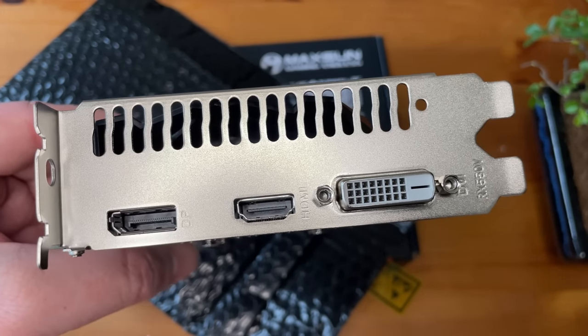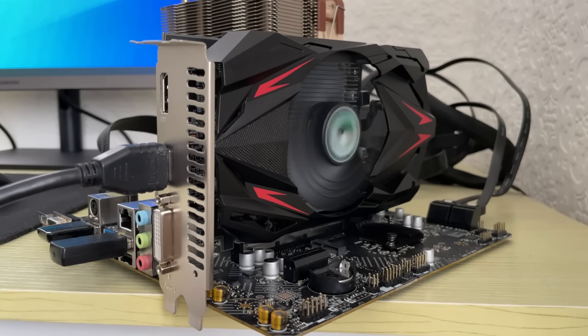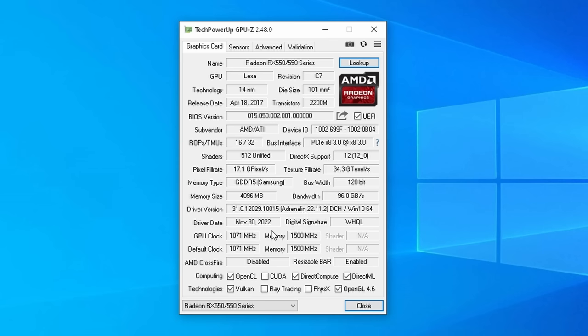First things first, we've got to check that it works and is what it says it is. I slotted it into my MSI motherboard with my i5-13400F and 16GB of DDR4, and the system fired up without any issues. Windows detected my previous AMD driver installation, and after opening GPU-Z I was happy to confirm that we did indeed have a 4GB RX 550. Nothing seems out of the ordinary as far as the specifications go, and clicking the look-up button took us to the generic 550 page on Tech Power Up.